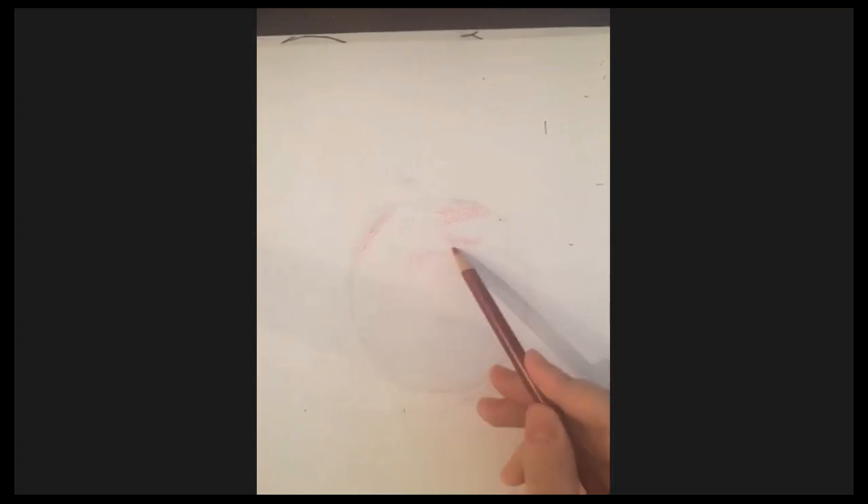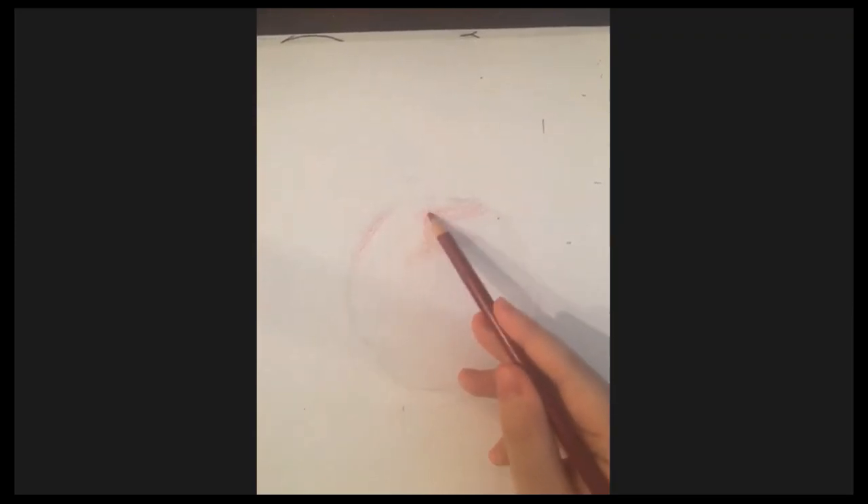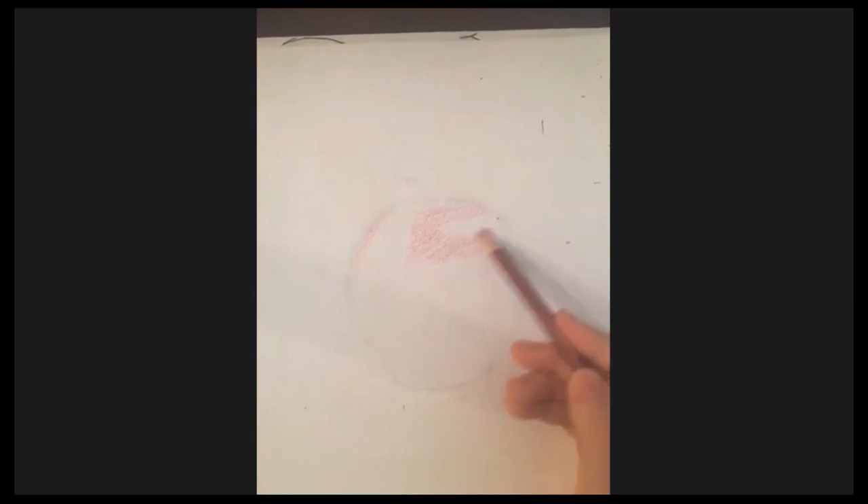Try to shade in circles so you won't see the stroke direction. If you shade in one direction, you can see which way you're going. When you shade in small circles — not big ones — you can't really tell what direction the lines are going, so it looks better and is easier.